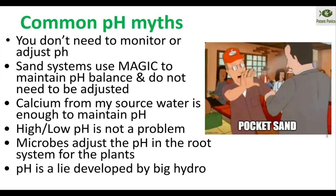Another myth is that calcium from your water source can easily be enough to maintain pH. While you might be able to maintain pH and alkalinity with a calcium-heavy water source, you're going to end up with very low potassium levels over time, and you'll have no way to supplement potassium without adding sulfur or chloride to the system. So you really want to make sure that you're alternating calcium and potassium inputs when raising and maintaining your pH.